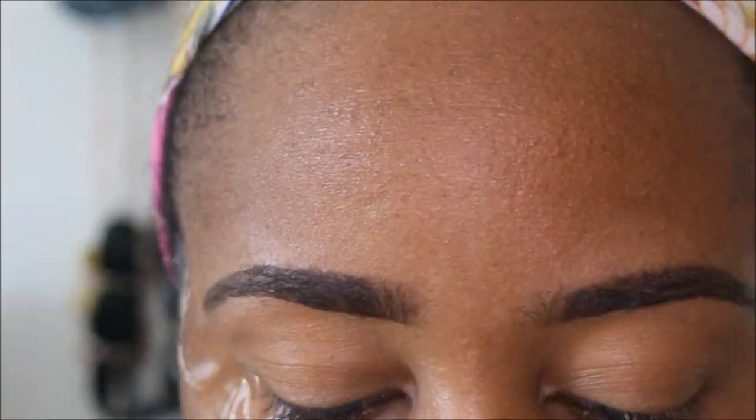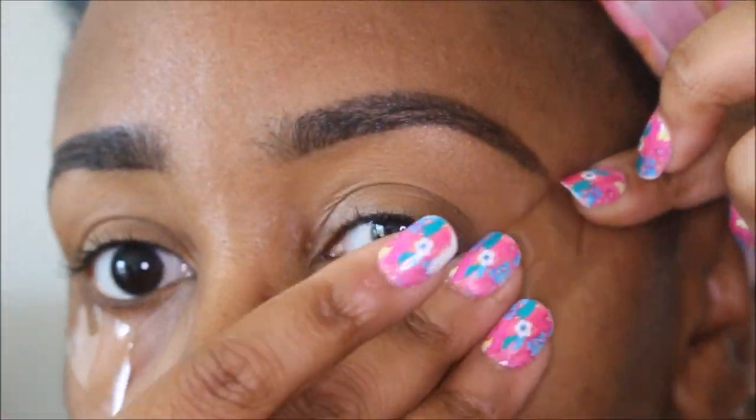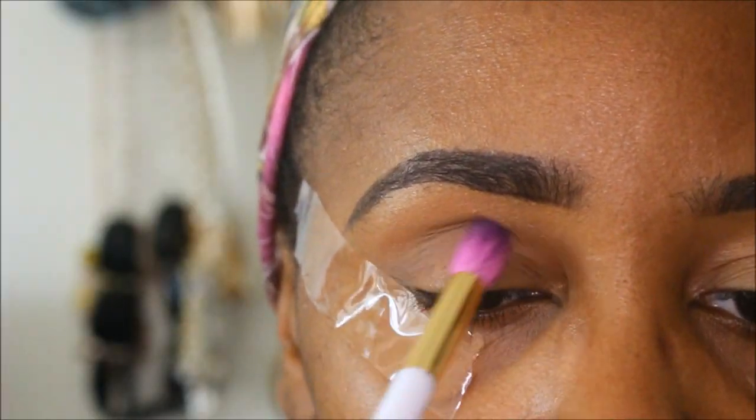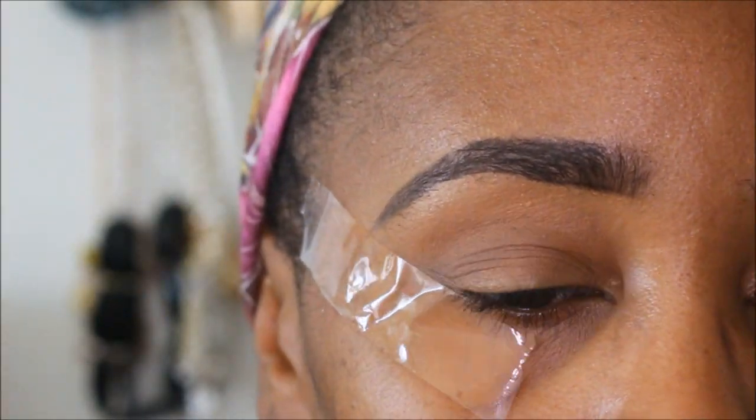Then we're going to use the tape method — I like that crisp line. Going in with the first color here and I'm going to use it as a crease color.